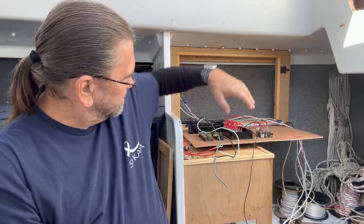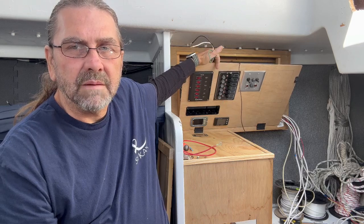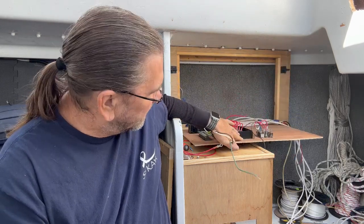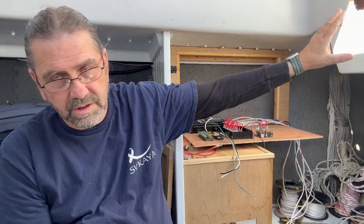We've got our panel pretty much done here. I'm just in the middle of hooking everything up, and then after that I've got to put a couple coats of epoxy on everything — probably three or four coats — and then we'll get everything painted white so that it matches the rest of the boat. The game plan is to get all the wiring buttoned up and cleaned up today, and then we can start moving on to finishing that old engine bay down there and getting that turned into storage.